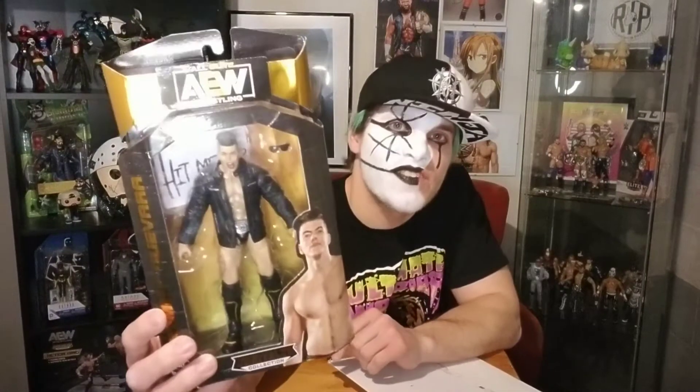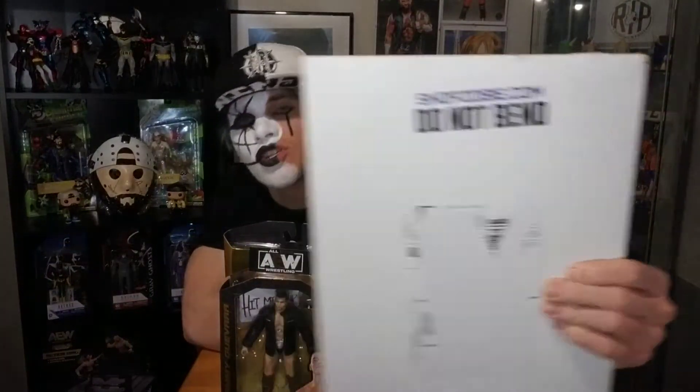Hey, welcome back to the Formerly Known Show. Today I got an unboxing for AEW Sammy Guevara, and I also have an autographed picture of Sammy Guevara. First up, I'm gonna open up the autograph — I ordered this from shopzoby.com.